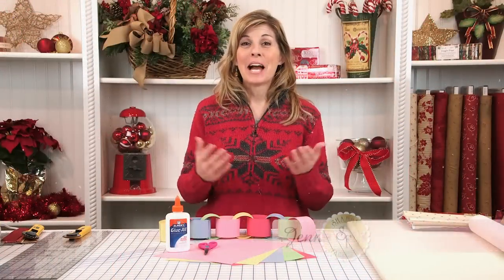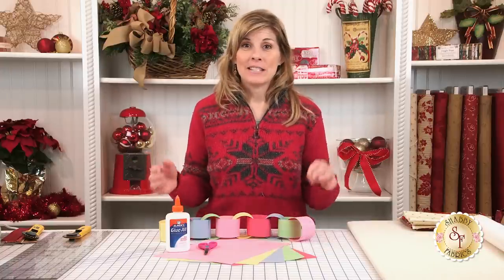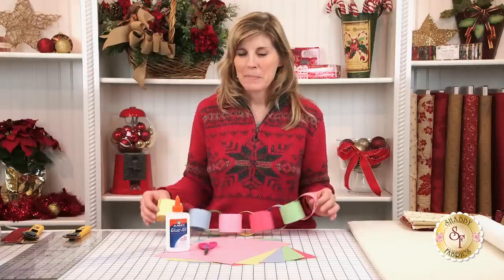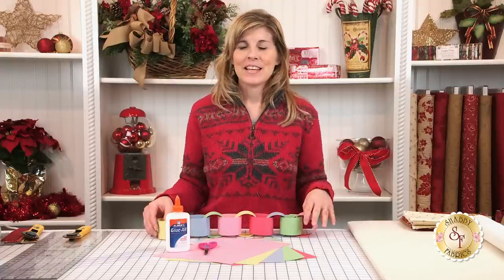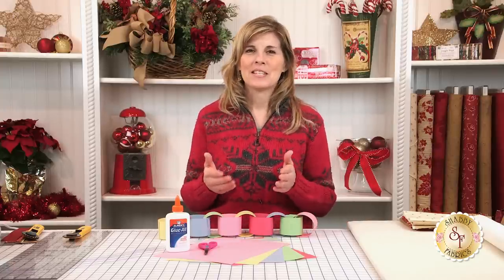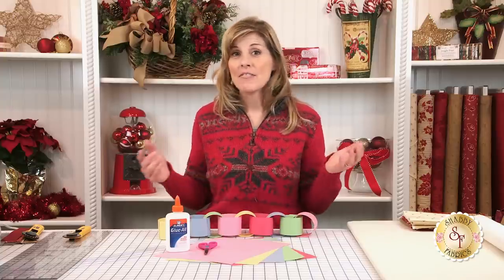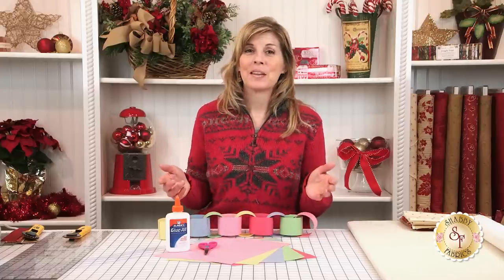Hi, I'm Jennifer from Shabby Fabrics and today I'm so excited to share with you how to make a fabric garland. Just this last weekend I was decorating the Christmas tree with my family. My daughter Hope had made a garland just like this out of construction paper, craft scissors, and glue. We all did that as a kid, but over the last eight years of putting it on and off the tree, it's become pretty tattered. But fabric is truly unlimited in colors.